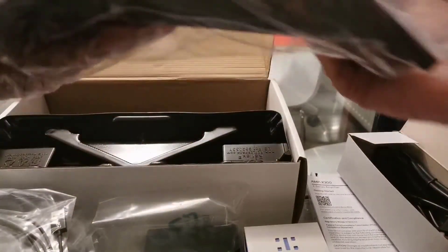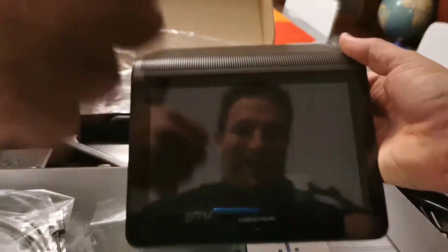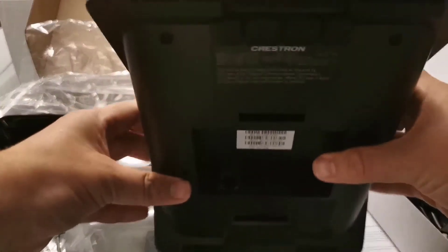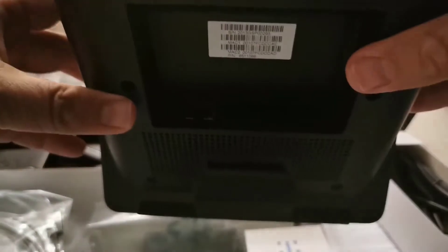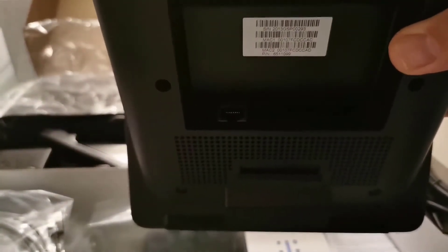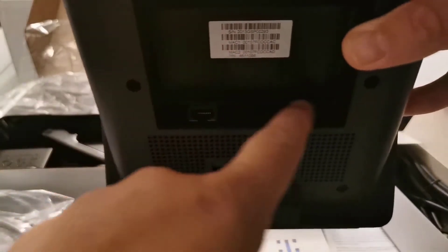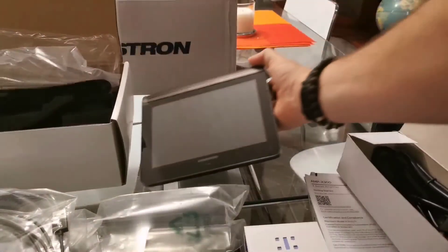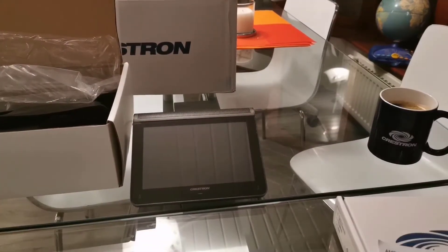And finally we have the MM30 itself. You may know it as the Mercury Mini, but MM30 is the official name. It features a seven inch touchscreen, a very sleek profile on the desk. On the underside we have a network port, a micro USB port, and a Kensington lock slot. There are also cable grooves to keep cables tidy.